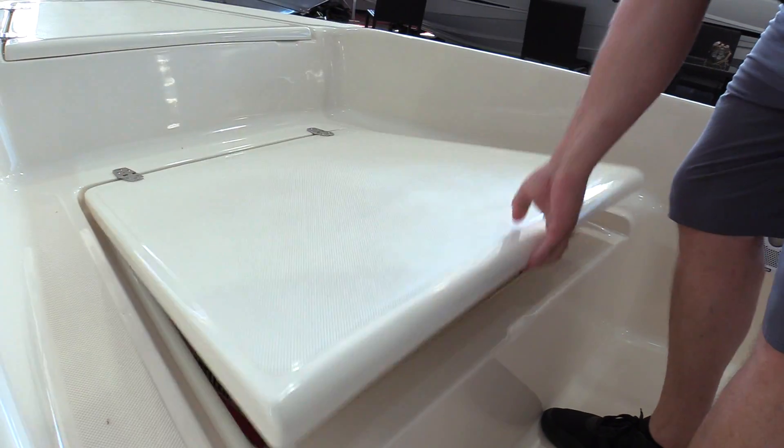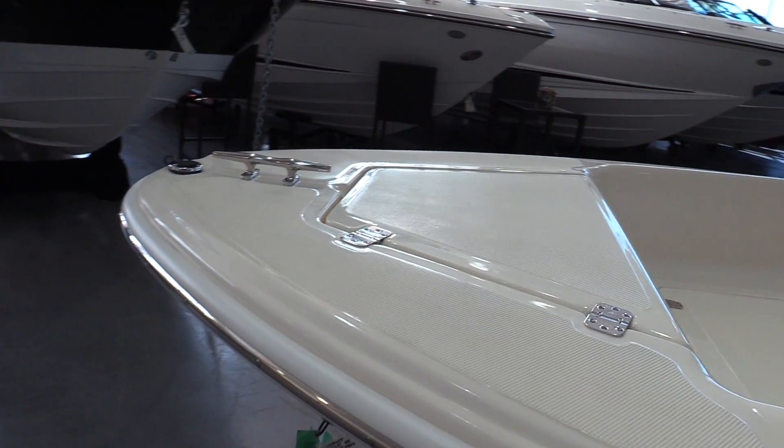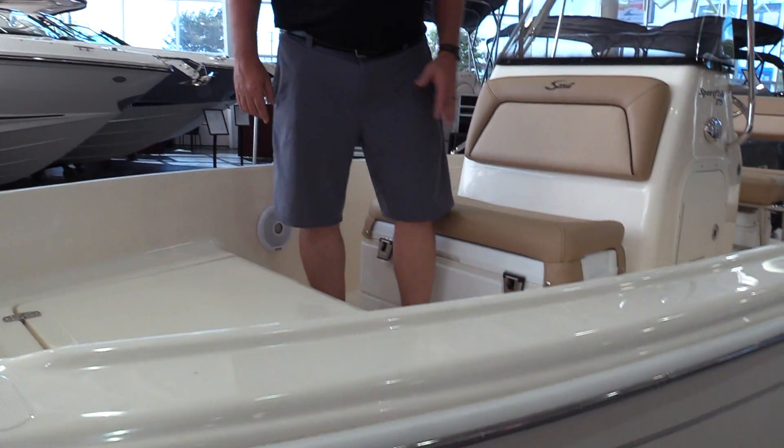It does have a drain in the bottom. That's your anchor locker in the front — throw your anchor overboard. You've got a cleat in the front to tie it up to. The boat is also equipped with a trolling motor wiring set.